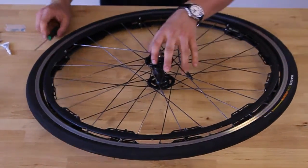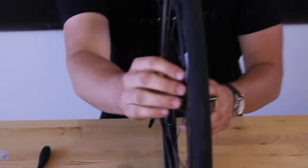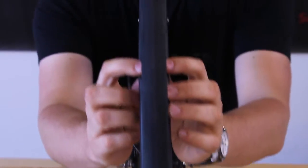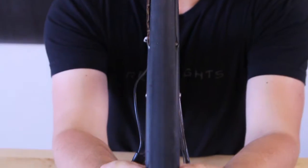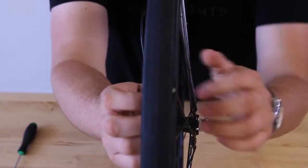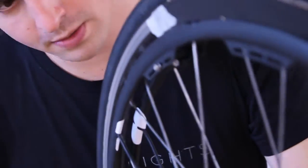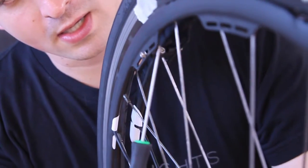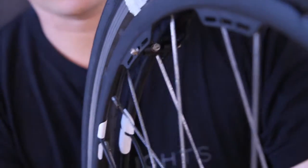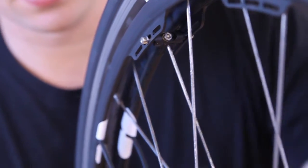With that done, we're going to do the last alignment step, and that is making sure the rings are actually aligned to the wheel. What we're looking for is to have the same view of each LED if you look edge-on at the wheel, just to make sure the light projects evenly. The adjustment for this is this clip screw right here, and that's going to allow you to shift the rings either to the left or to the right as needed. I'm going to go ahead and do that test and adjust as necessary.